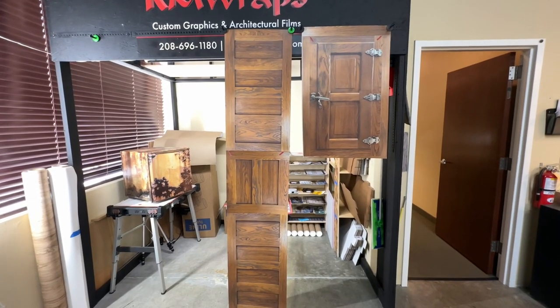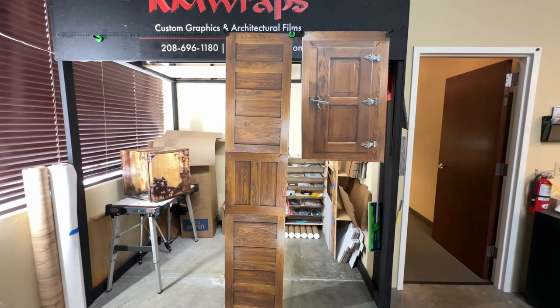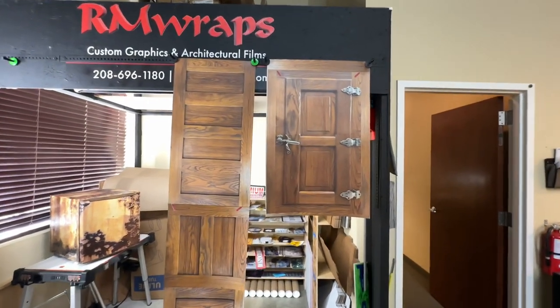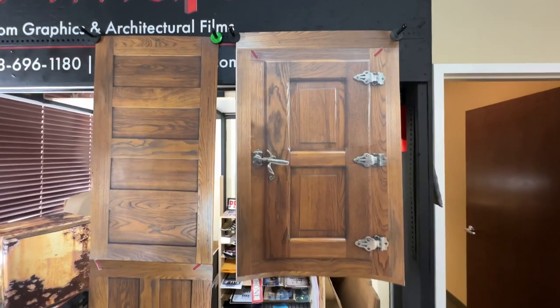This is called the Icebox Lowell mini fridge wrap. You can go to the rmwraps.com website, go on appliance wraps, then mini fridge wraps under vintage, and you'll see this one right here.